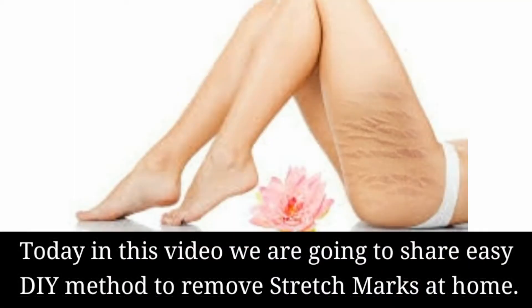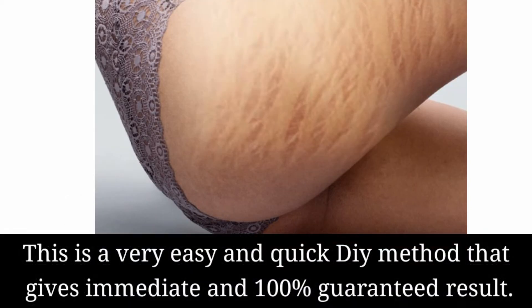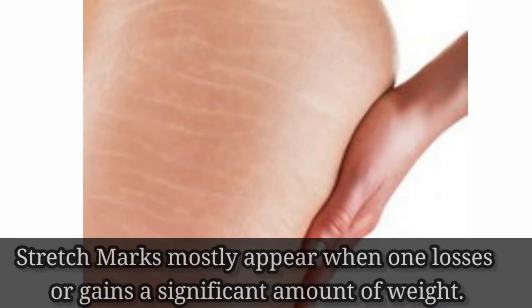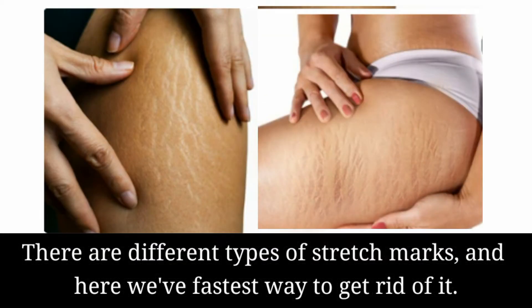Today in this video we are going to share an easy DIY method to remove stretch marks at home. This is a very easy and quick DIY method that gives immediate and guaranteed results. Stretch marks mostly appear when one loses or gains a significant amount of weight. There are different types of stretch marks, and here we have the fastest way to get rid of them.